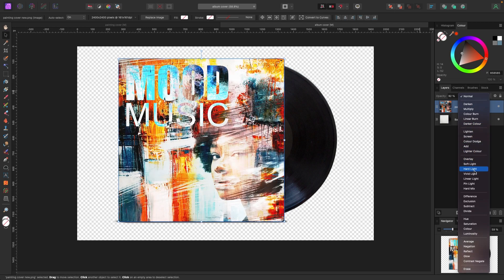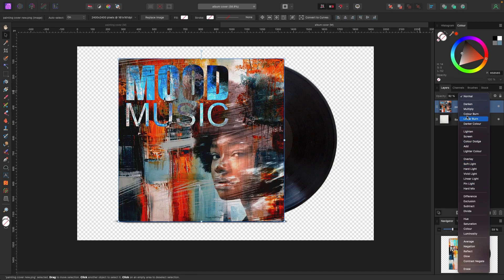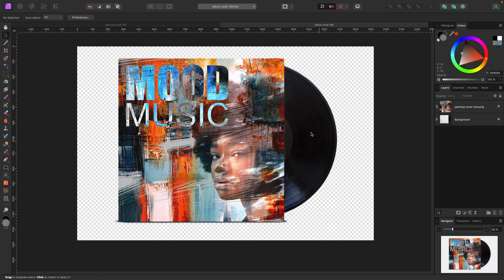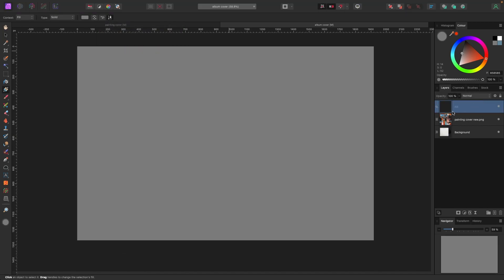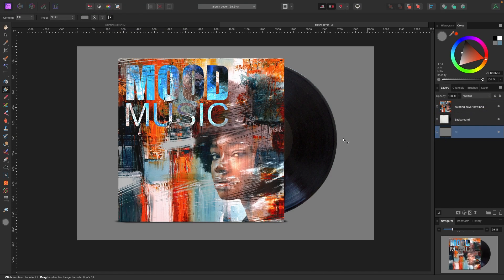These different blend modes give you different looks — that's kind of cool. Let's also add a solid background since there's nothing on it right now. Just like we did earlier, go to Layer > New Fill Layer and drag it to the bottom. The color happens to be gray, which works great. This is our mock-up.